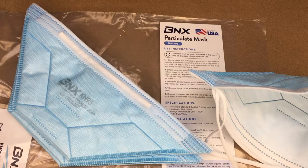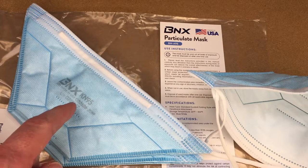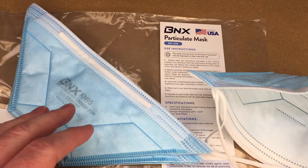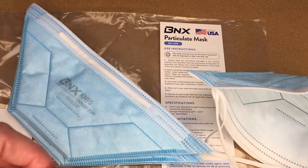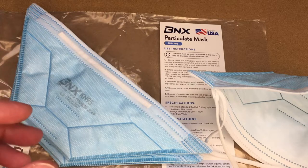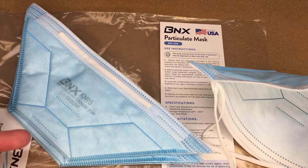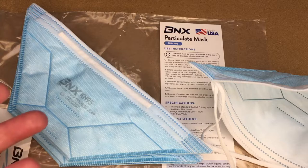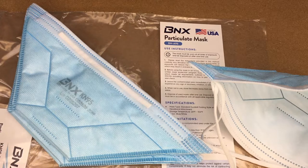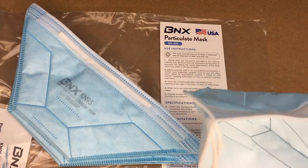I want to say I'm not a mask expert and I'm not a medical expert, so if anything I say sounds fishy, definitely Google it and research it on your own. From what I understand, a KN95 mask is similar to an N95 mask but it doesn't go through the same process of certification, so there may be certain environments that require an N95 where a KN95 wouldn't work. But if you can't find N95 masks, this could be a good alternative.